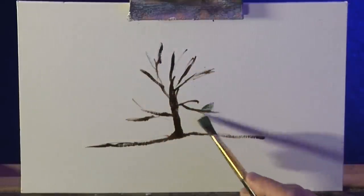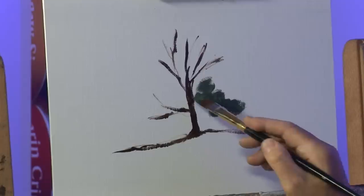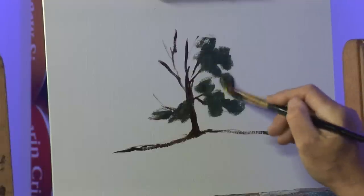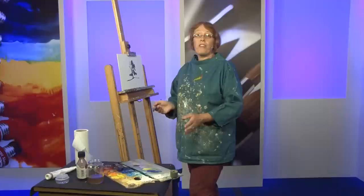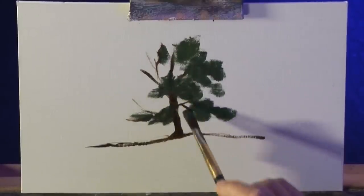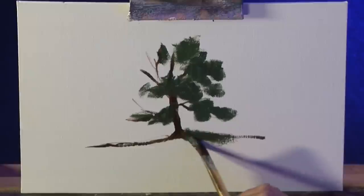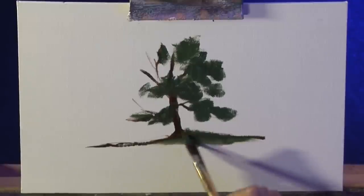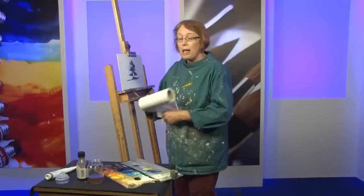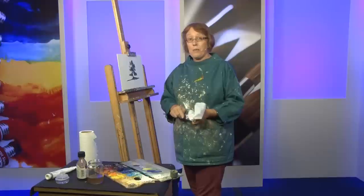Taking the darkest color - imagining the sun's coming over here, so this side of the tree is going to be in shadow. That's where we want our really dark green colors, a little bit underneath and on this side. I'm imagining painting about 50 to 100 leaves every brushstroke. Don't worry about going a little bit over the tree trunk. With a little bit of liquin, put a little dark green on there - that's the shadow under the tree. It's in full foliage so it's going to cast a big shadow.